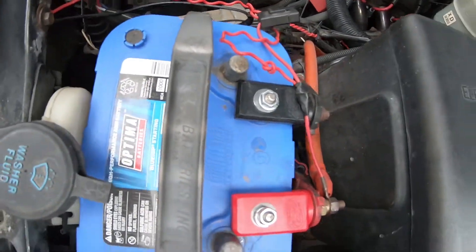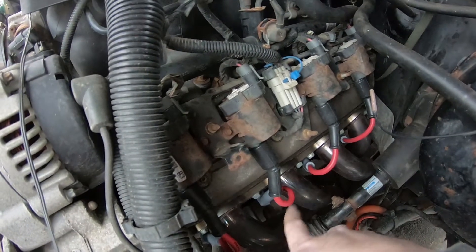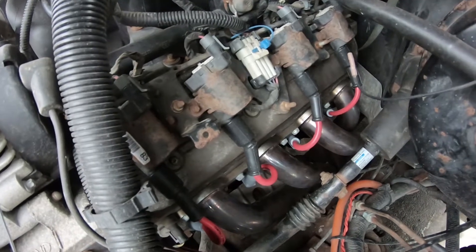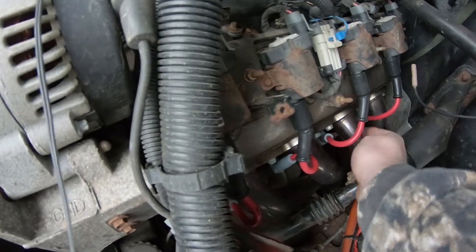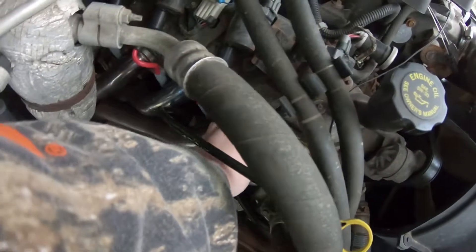800 cold cranking amps. Also got the Speed Engineering plug wires, since the ones on this truck are original factory — nothing wrong with them, but the plug wires are 20 years old, so I bought these for 60 bucks. The one I was having trouble with was over here, burning on the header — this one right here. So now I don't have that issue with these.